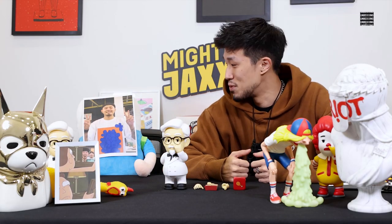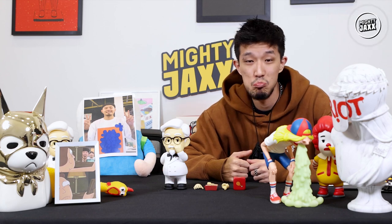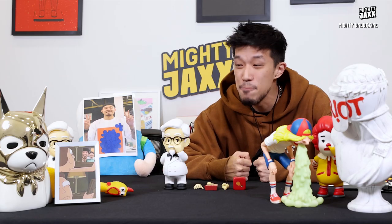First episode back without my co-host, man. Enough pouting about that though.